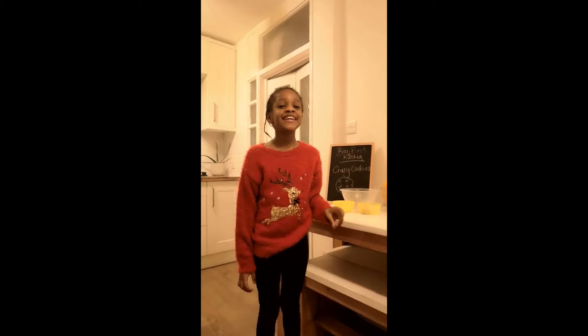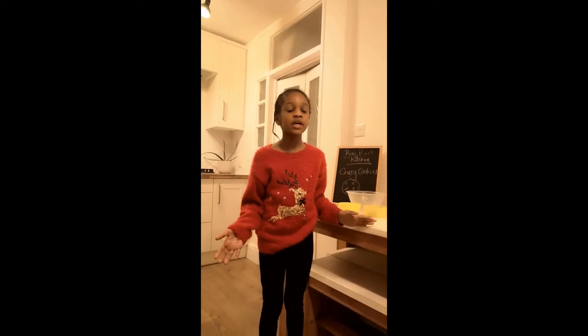Hello, welcome to Bebe's Kitchen and today we are cooking crazy cookies. I'm going to tell you the ingredients and the method.